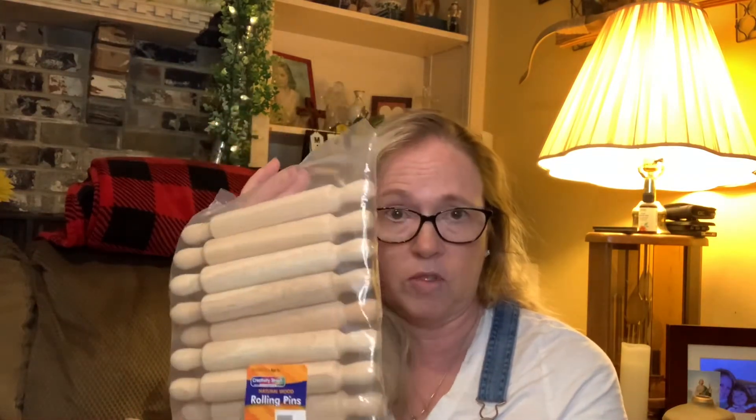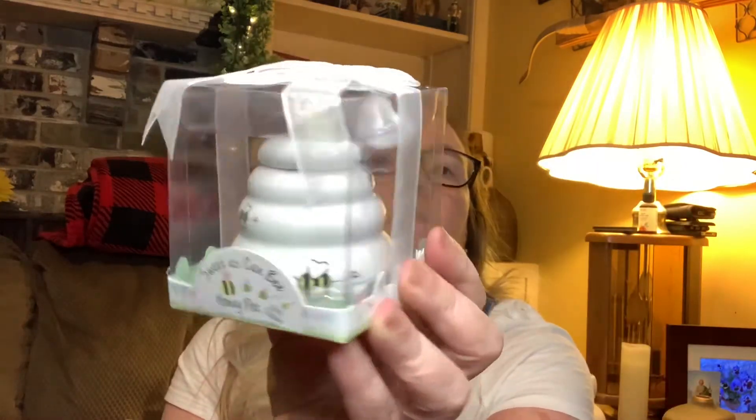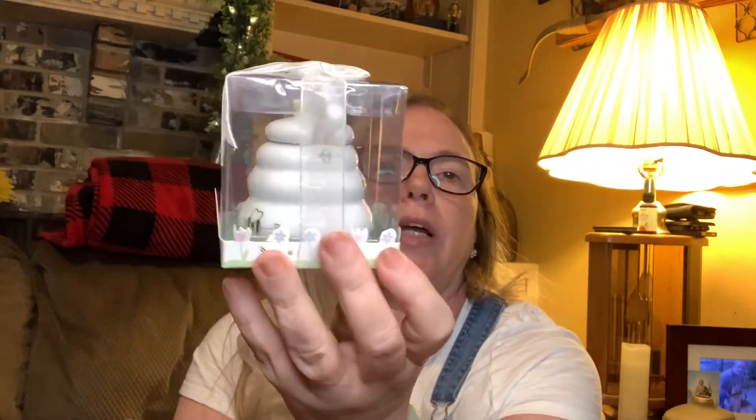These are 'Feathering the Nest' ceramic bird salt and pepper shakers — I picked those up. And I also got a 'Sweet As Can Be' honey pot with dipper, which I'm going to put on my tiered tray. Those were cute.